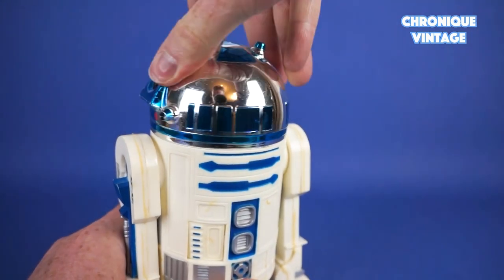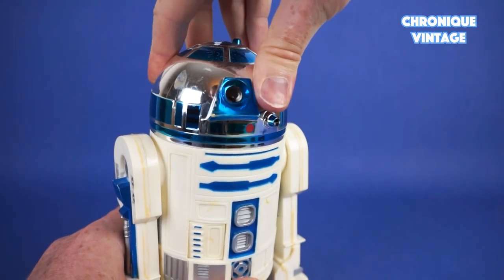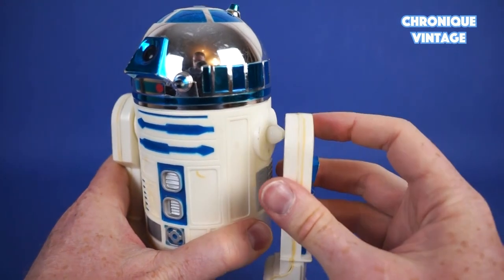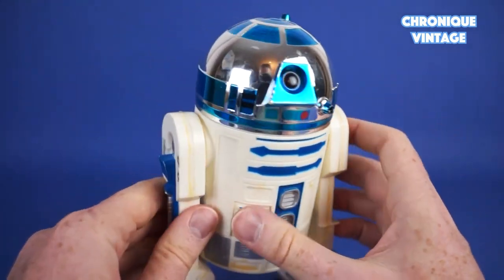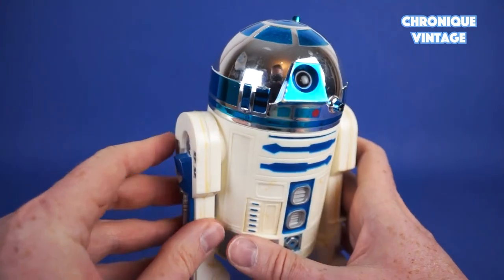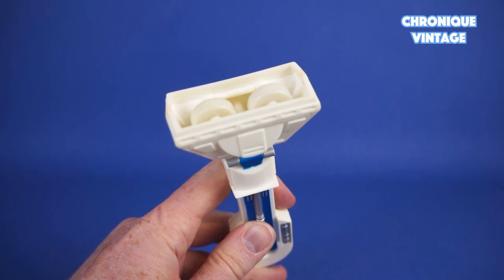Both droids have a 360-degree rotating dome head, spinning to the left or to the right, with moving legs coming off the droid's shoulders. Each leg is fitted with casters.